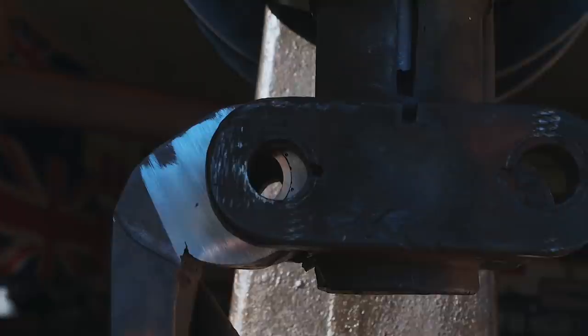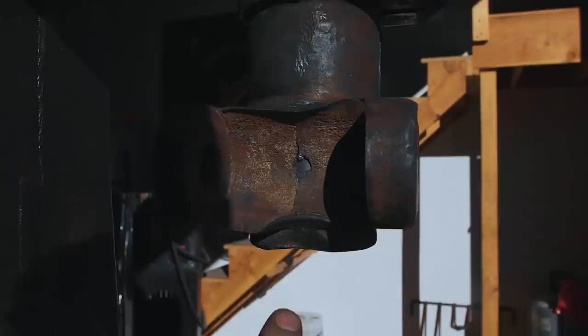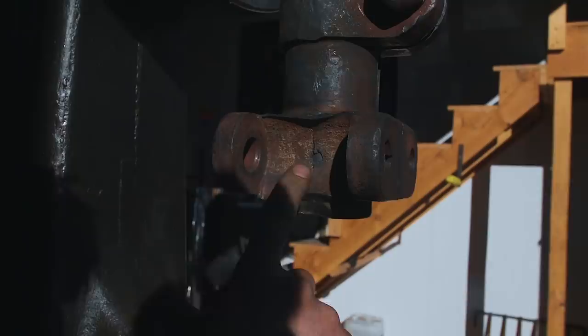Houston, we have a problem — this isn't currently fitting. I think a large part of the issue is this mushrooming right here, so we're going to go grind that off and see if it fits. If that doesn't work, then we're going to grind around the eyes.